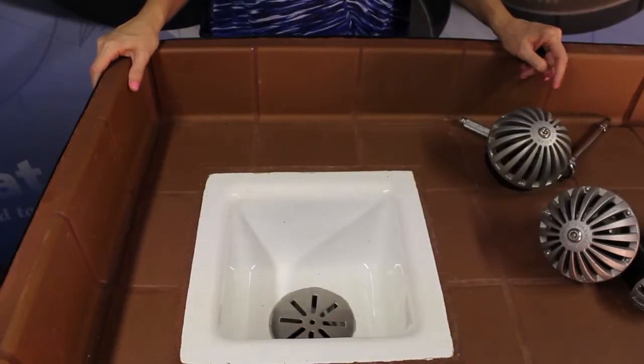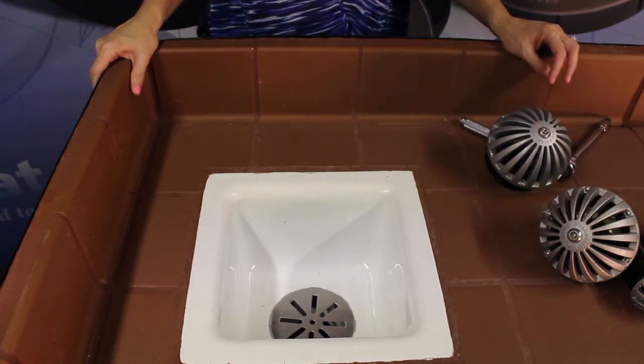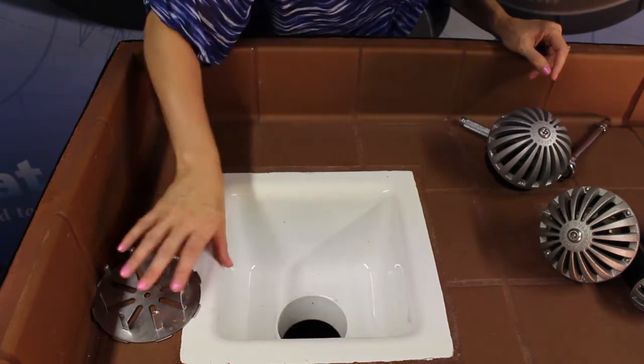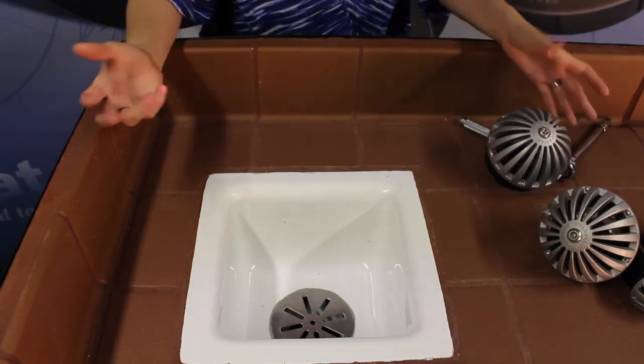Here we have a floor sink with a common strainer. Throughout a shift, this floor sink will fill up with debris, and someone will want to take the strainer out, push all of the debris down the drain, and then put the strainer back. Now all of your drains are clogged with that debris. So what's the solution?